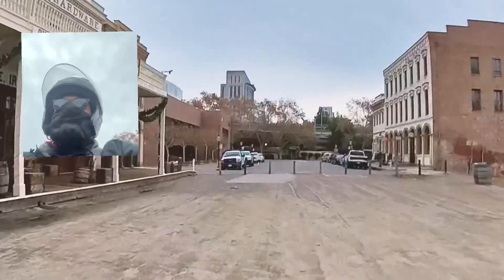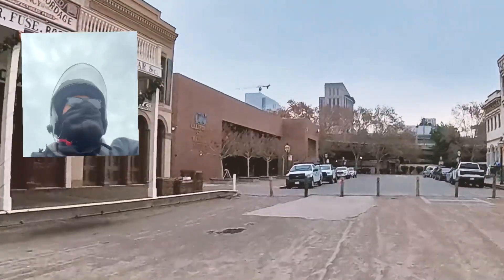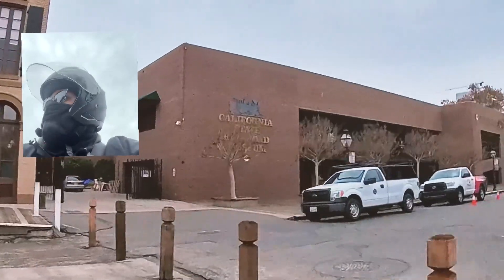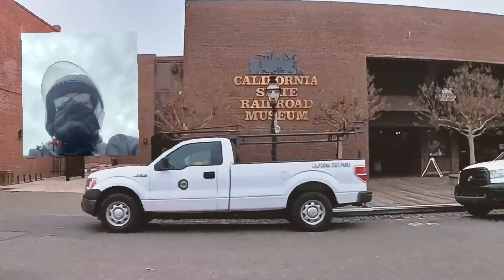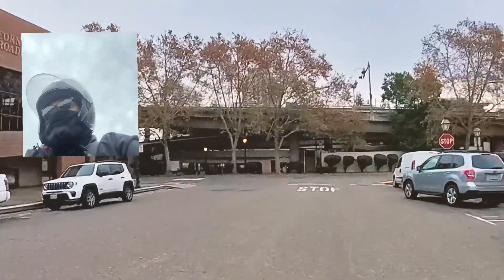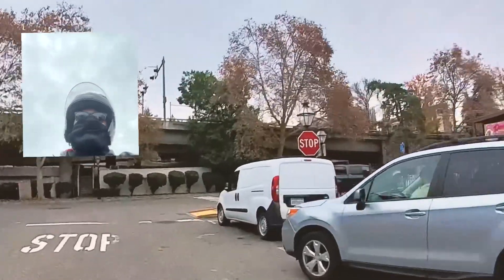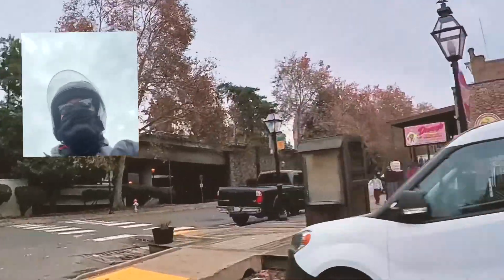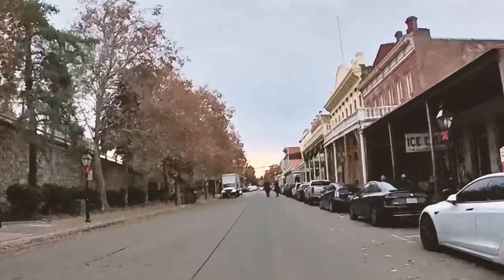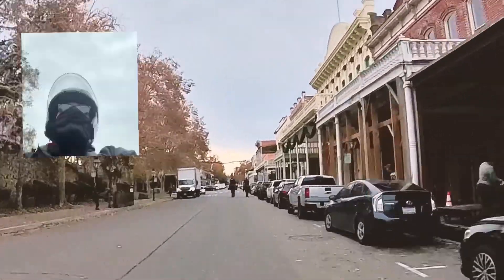This is historic Old Town Sacramento — a lot of very historic buildings. It's basically a state park. There's the California Railroad Museum, which is one of those places where you're never a tourist in your own city, so you've got to make it a point to go see stuff like that — same with that science museum back there.